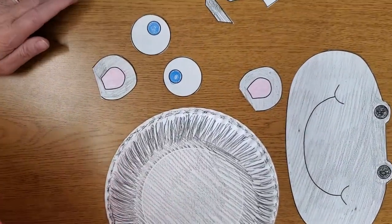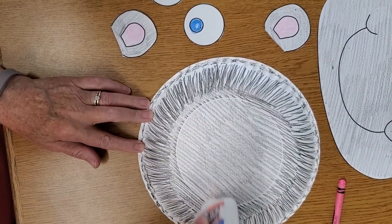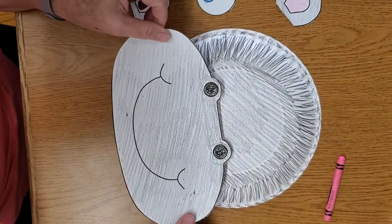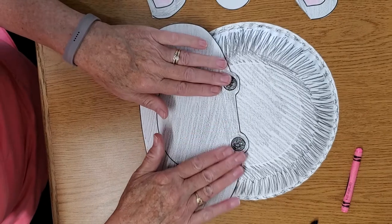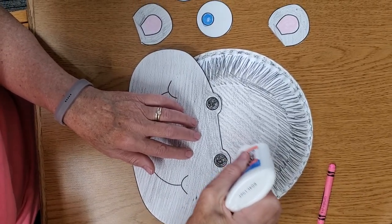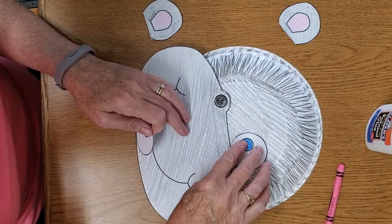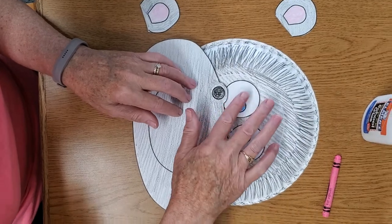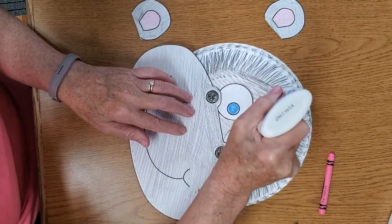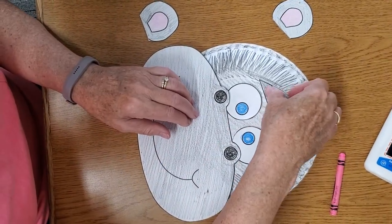First thing you're gonna do is put his snout on, and that's gonna come way down here. So you're just gonna put a little bit of glue way down here, and then bring his snout and put it just like that. His eyes are going to come right above the snout — one there and one over here. Because you have to leave room for his eyebrows. Then we'll put his eyebrows up above them — one and two.